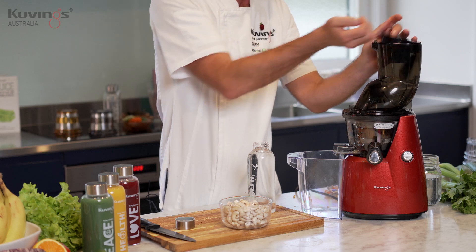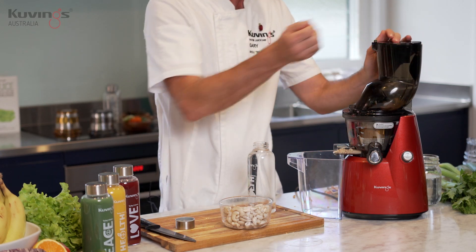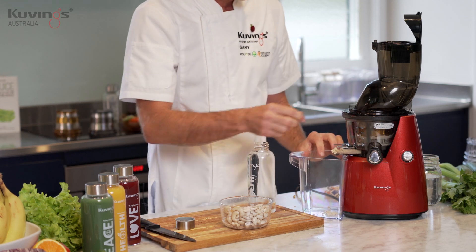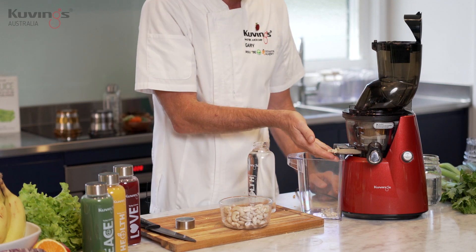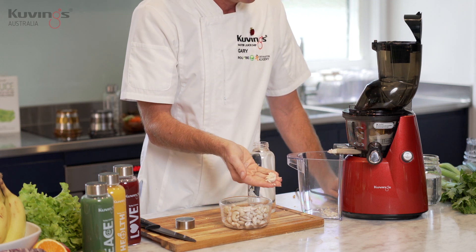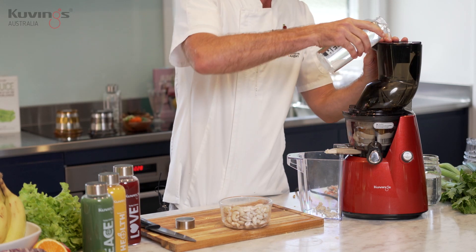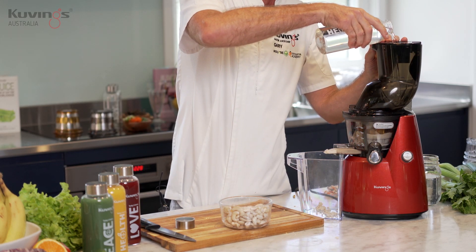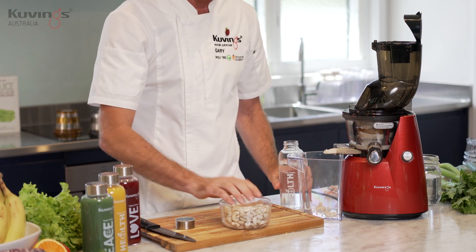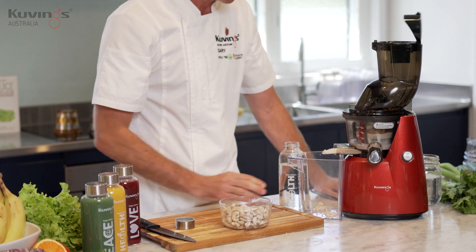Handful of nuts — you can see how easy it is just to start feeding the machine. It's crushing and pressing the nuts. The nut meal, which you can use for cooking or baking, is coming out one side and the juice, the milk, will come out the other side. So: handful of nuts, little bit of water — that's it guys, really simple, really easy.